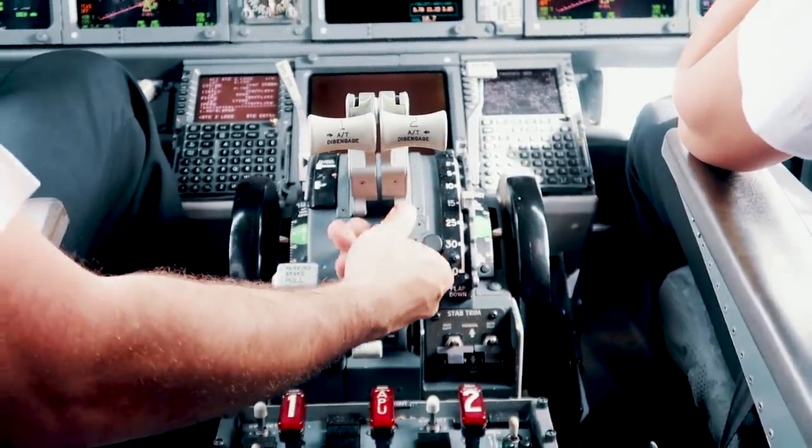The last thing we need to successfully start an engine is fuel, and we should have plenty of that. The fuel is fed to the engines by selecting the engine start lever from cutoff to idle detent.